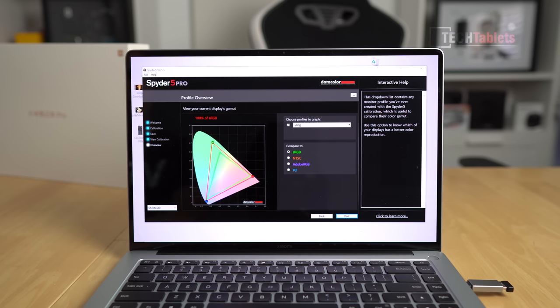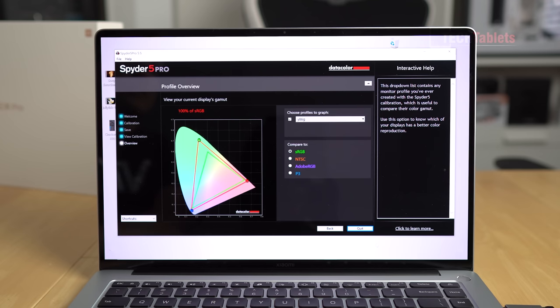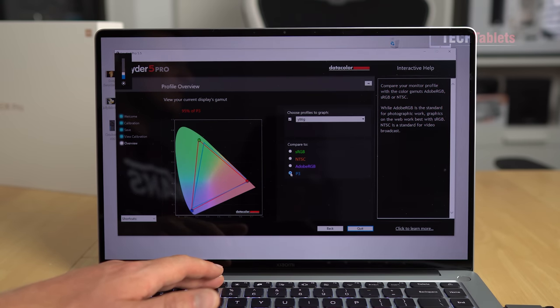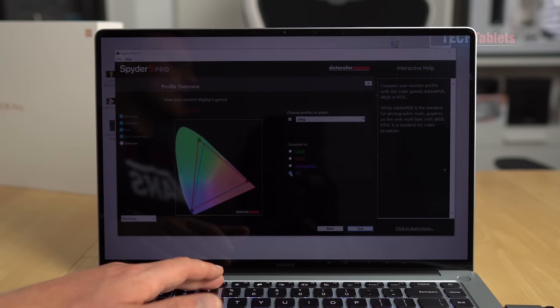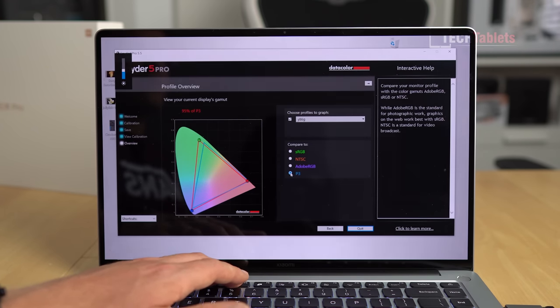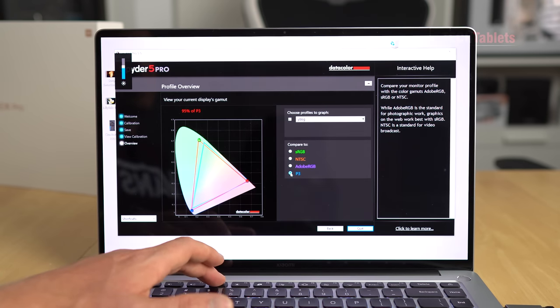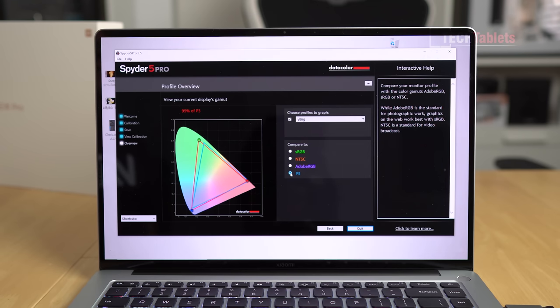The screen is an absolute stunner — 15.6 inches, 3.5K, fully laminated OLED. Xiaomi claims 100% DCI-P3 color coverage. My measurements show sRGB at 100%, NTSC at 97%, Adobe RGB at 100%, and P3 at 95%. Hands down this is the best color coverage I have seen on a display. What I really like most is DC dimming — no flicker at all even at low brightness. Maximum peak brightness I'm measuring is 540 nits, they claim 600, but overall this is probably the best 60Hz screen I've seen in a notebook.